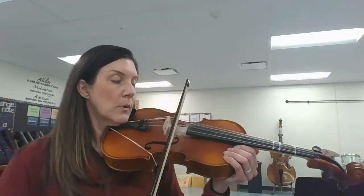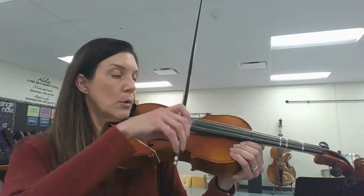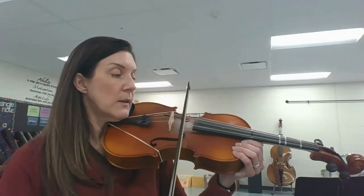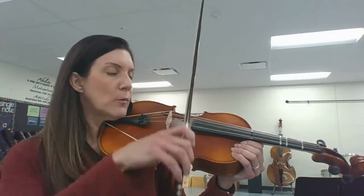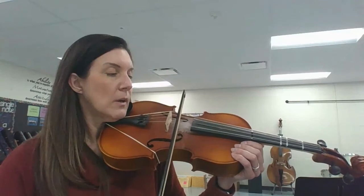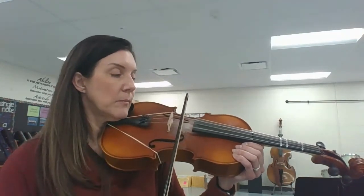One. Two. Three. Four — make sure the bow is settled. Five. Six. I'm trying really hard to make sure it doesn't bounce. Seven. Nine. And ten. If you start to feel your bow hold slip, you want to stop what you're doing, fix the bow hold, and then you may resume.